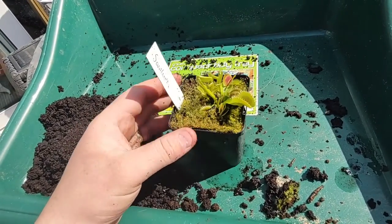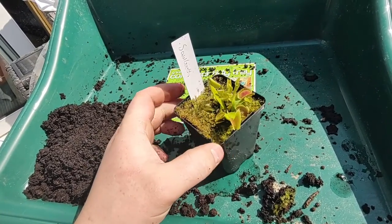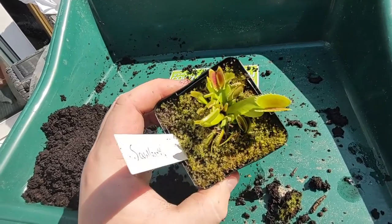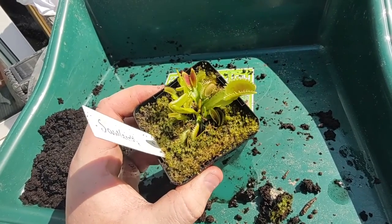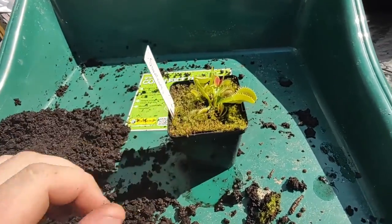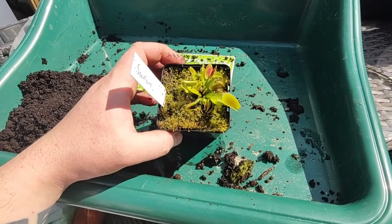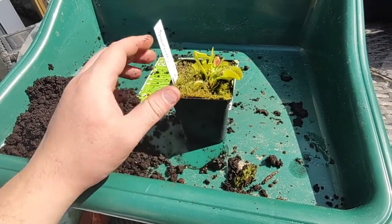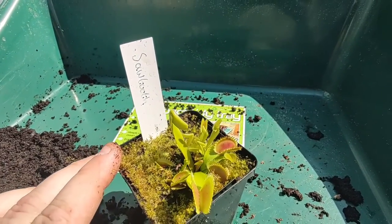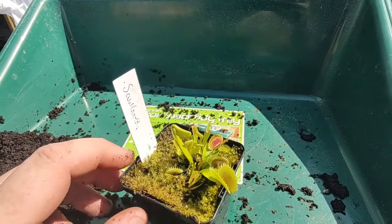I do sell a lot of my Venus flytraps, so as I can divide them off and make more, it does help with me selling them. I do like to keep sort of one mature Venus flytrap to a pot, so when they start doing that, that's time for me to repot and get some divisions off it. I do find they grow better when they've got more of their own room and a nice pot. This is a Sawtooth - just a rough label so I can keep track of what I've got.